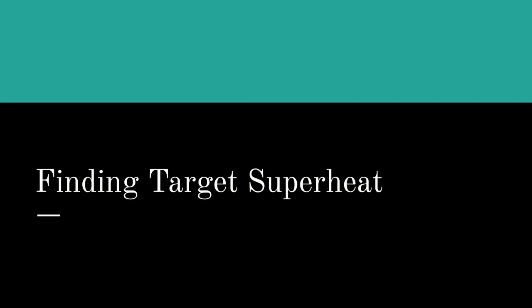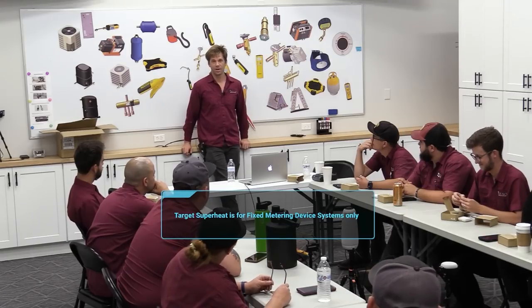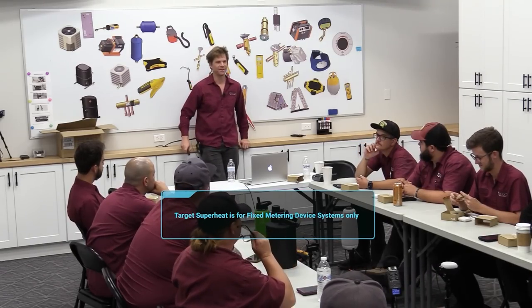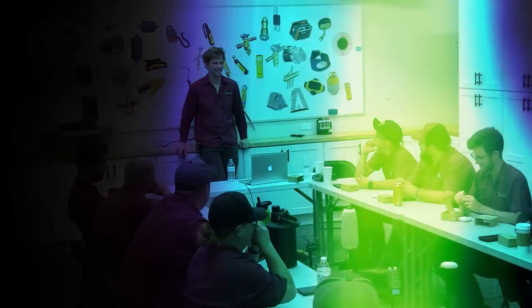Let's talk about finding target superheat. Maybe you know what target superheat is — where you want the superheat to be, where you're supposed to have your superheat.